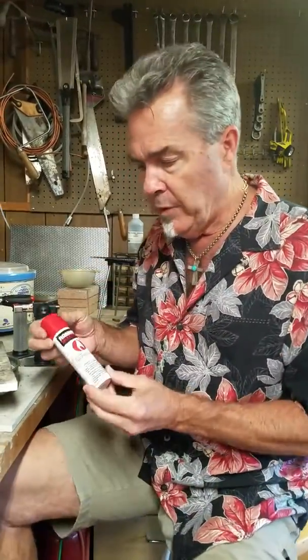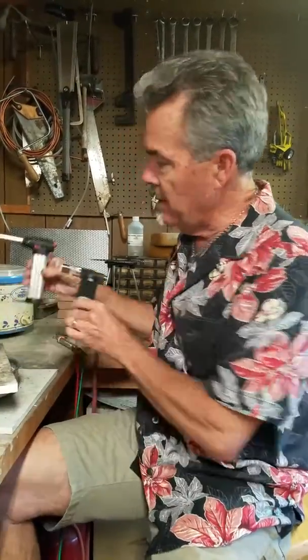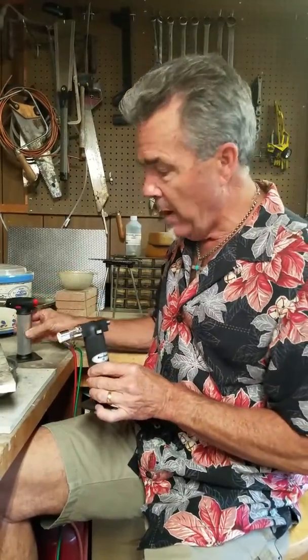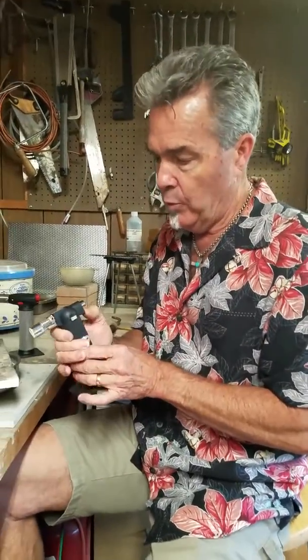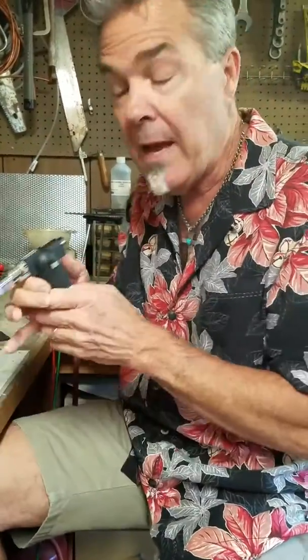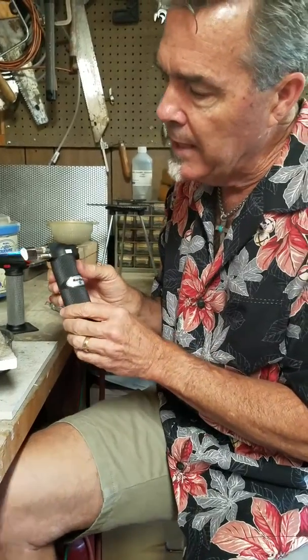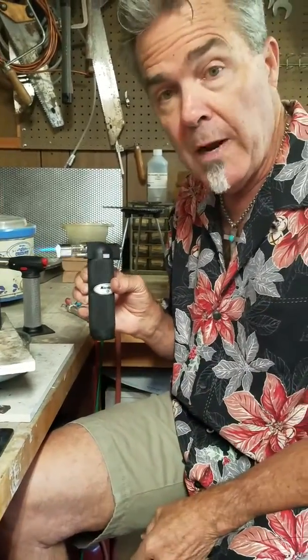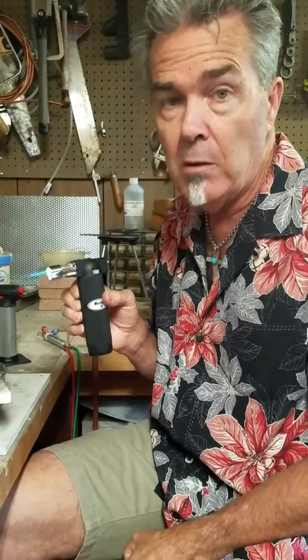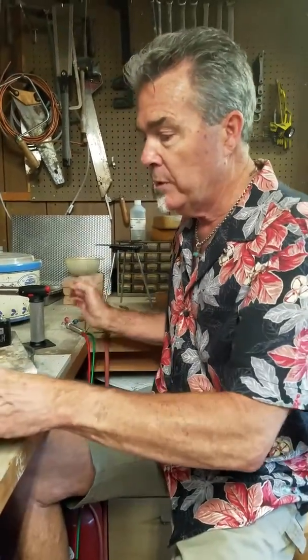I want to talk about a couple different kinds of torches. First off, butane. This is the butane that you get to fill like a cigarette lighter, and you fill little torches like these with that. Now, these are great for small things, really small things. It gets a nice little flame, and this is great for fusing and for very small soldering jobs like a bezel or something. So that's a little tiny butane torch.